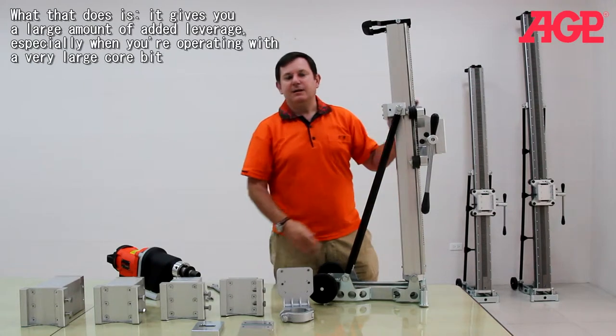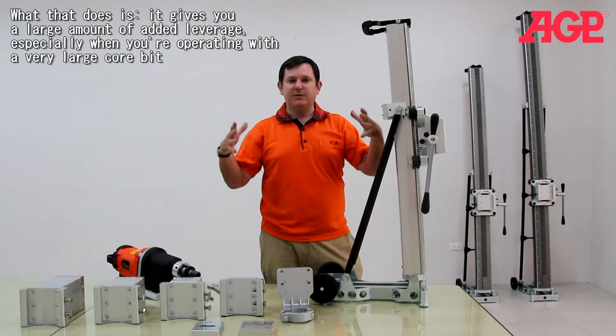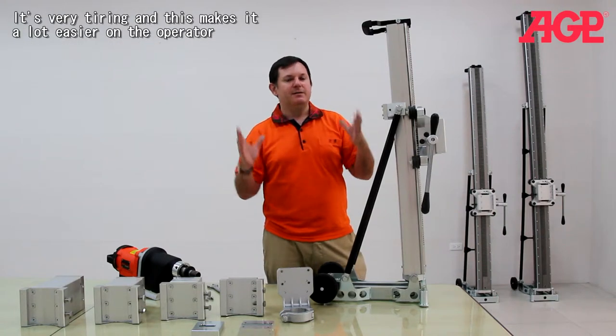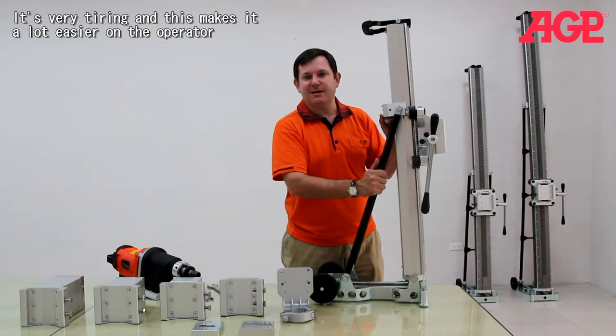So what that does is it gives you an incredible amount of added leverage. Especially when you're operating with a very large drill bit, it can be very tiring. So this makes it a lot easier on the operator.